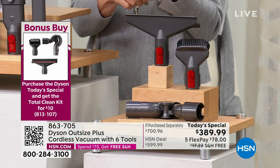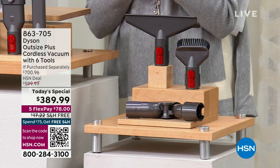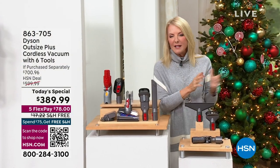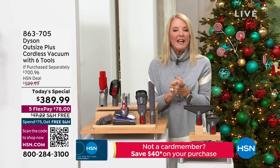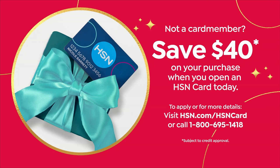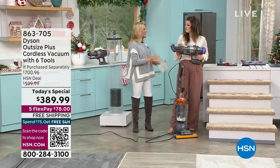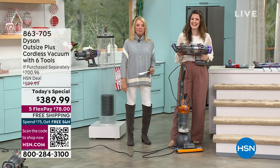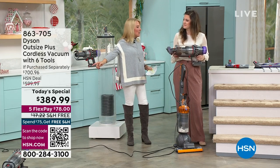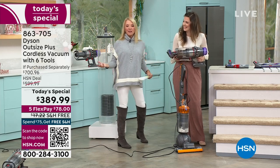On top of all of that, we have free shipping. And we have five flex pays — if you have a major credit card, you're good to go. If you want to get our HSN card tonight, not only will you save $40 on your first purchase, but you'll get 12-month VIP financing, meaning you're going to get tonight's Dyson for a little over $32 a month for the next year with no extra interest. And we're at the best time to try any product at HSN because of our extended return policy — you have until the end of January to send this back, so you get to test it out for two months versus the 30 days we normally do.